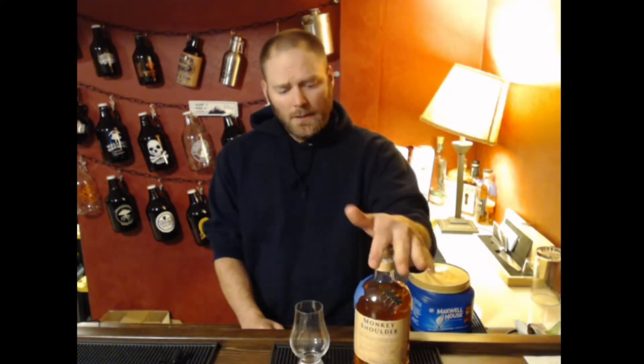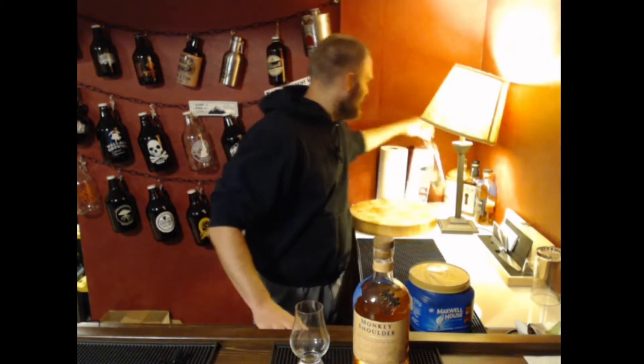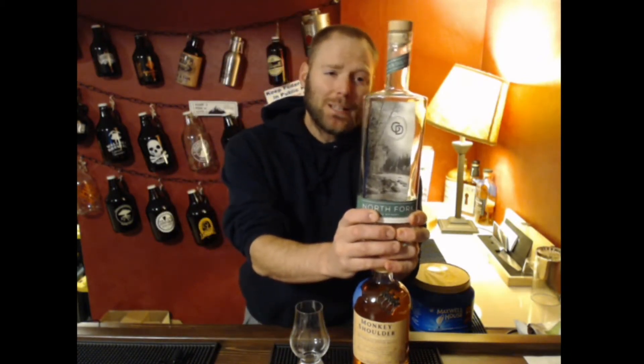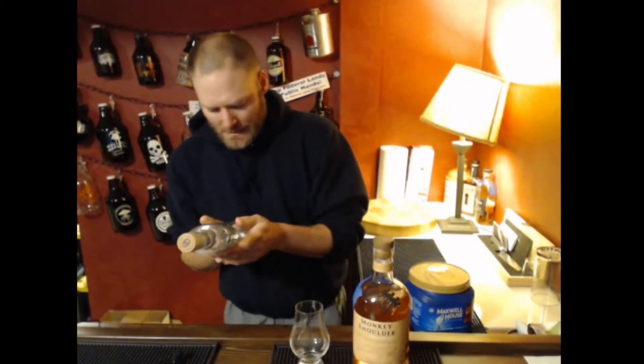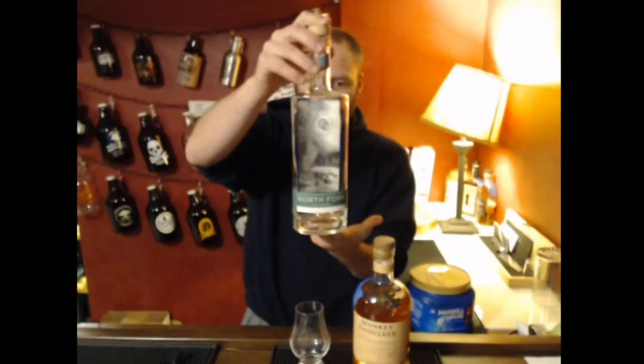Welcome to another episode of Life and Whiskey — I'm Jordan. Today we're looking at my scotch infinity bottle. I decided to put it in the Monkey Shoulder bottle because I like Monkey Shoulder, there's a fair bit of it in this infinity bottle, and I like the look of the little fiddly bits on it. I did have it in a bottle from Glacier Distilling up in Montana, where we used to live in Whitefish — the distillery was just down the road.